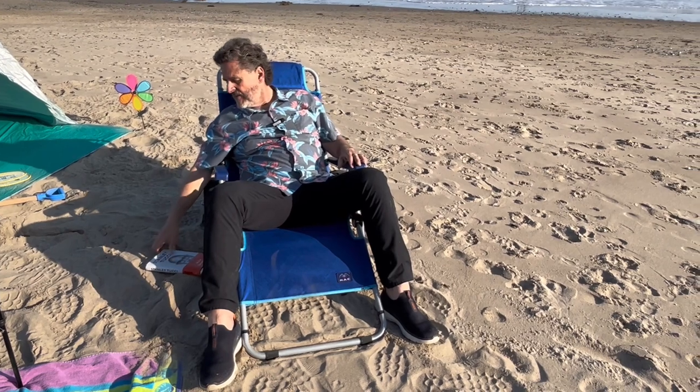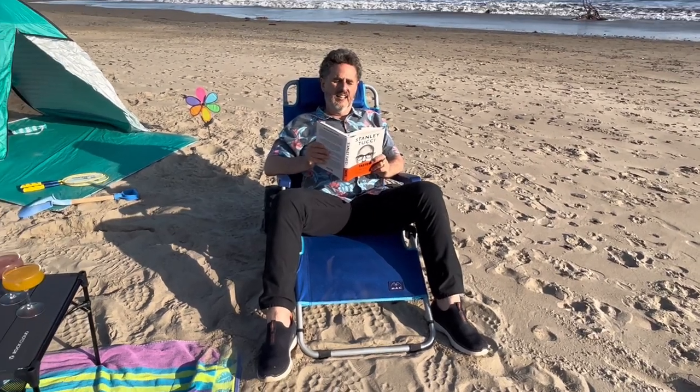Can't say enough about it. So me and Stanley are going to have a nice little time here at the beach. Donna and I are going to enjoy some snacks and drinks. And I may never, ever go home.